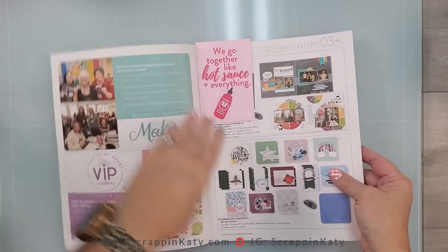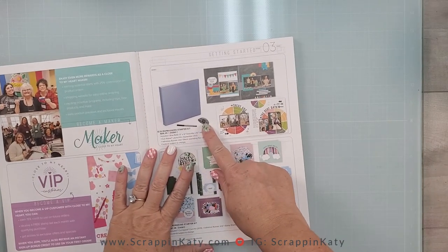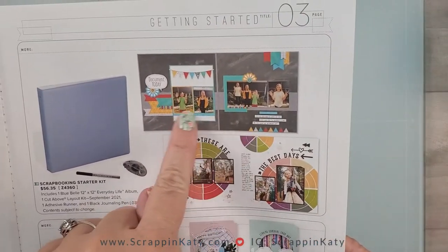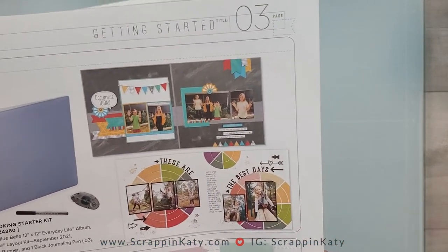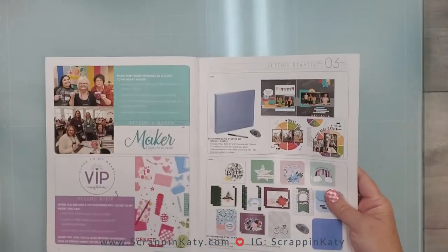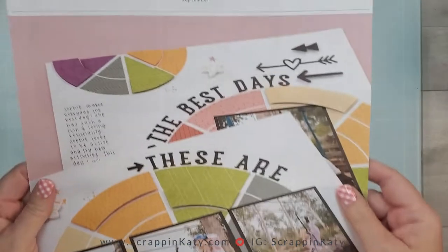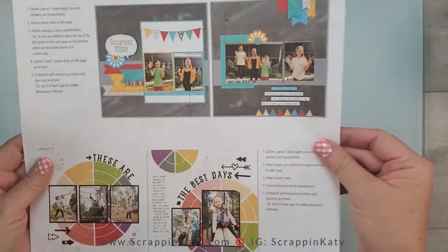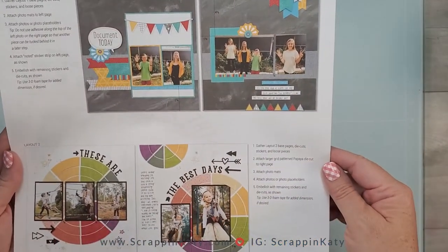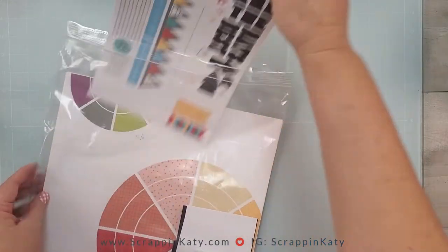Here is a look at the starter kit that is on sale right now. You get an album, a pen, one adhesive, and then these two two-page layouts. I'm going to be showcasing this one — it kind of has a back-to-school vibe, which feels fun since kids are getting ready to go back to school. In each kit you get the fully color-illustrated guide, and on the back it shows you the layouts and walks you through any tips or tricks you might need when assembling the pages.